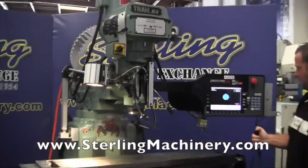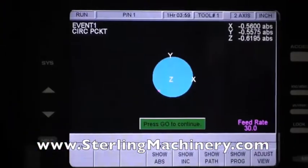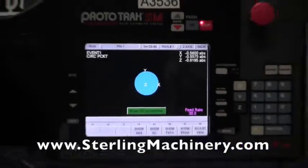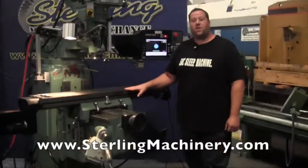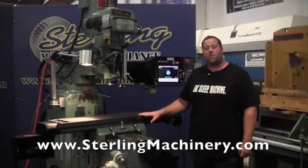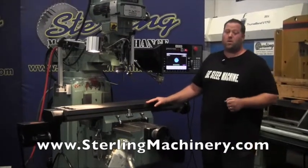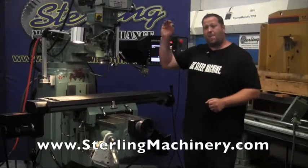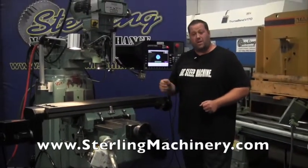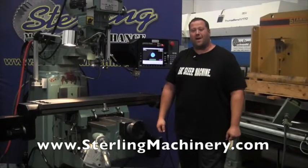We'll go ahead and stop the machine. You can see we've stopped at our point where we were making it, and everything is ready to go. We've checked out this machine — it comes with our 30-day Sterling warranty. Please give us a call if you're interested: 626-444-0311. If you have any machinery for sale, we of course buy machinery as well. Give us a call or check out our website — at the top there's a sell your machine link where you can submit your pictures and information. Check out our website at sterlingmachinery.com.